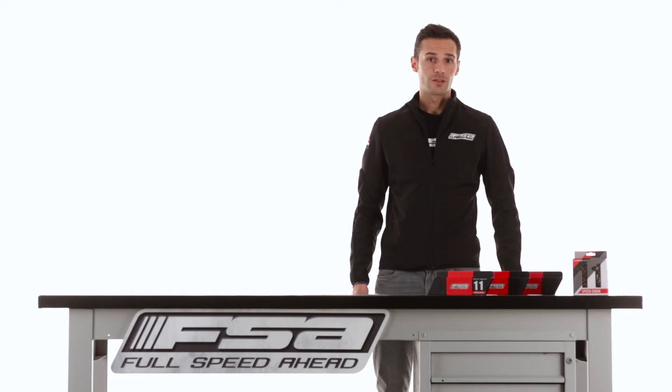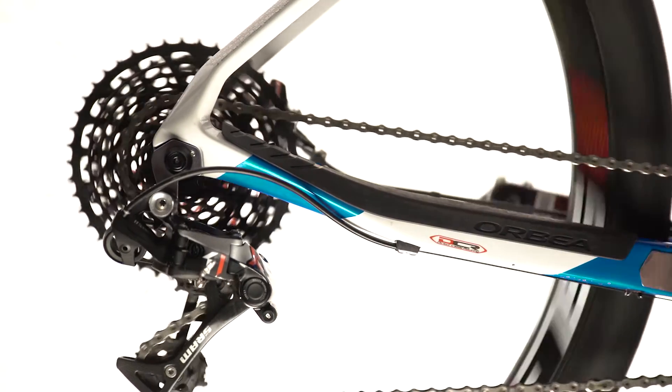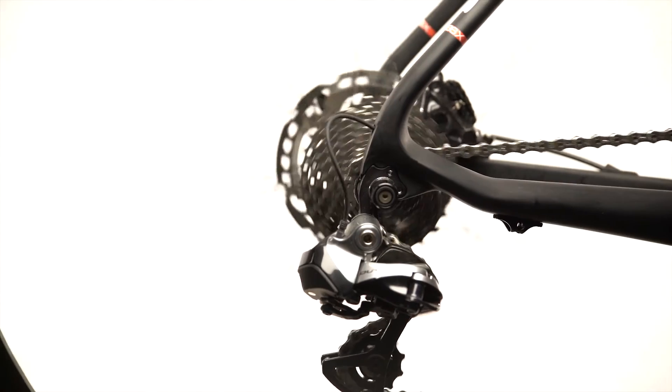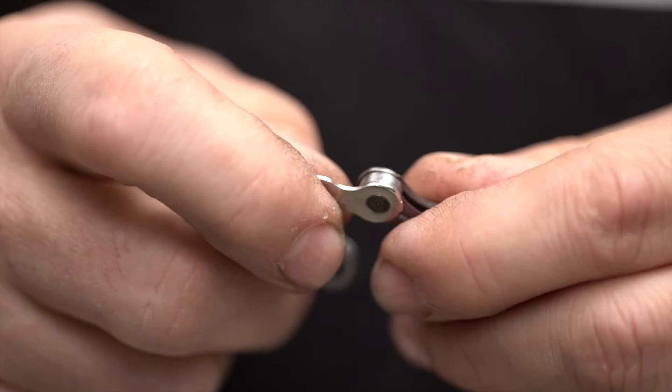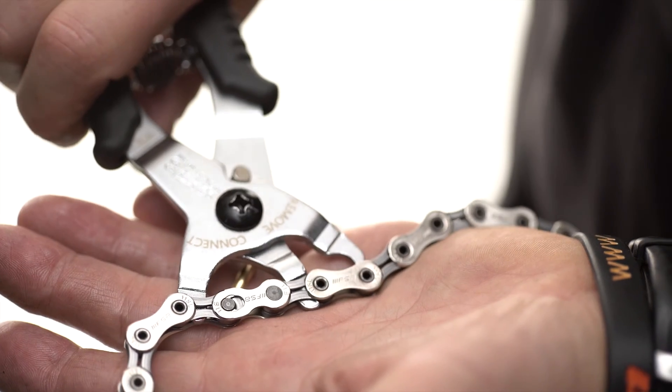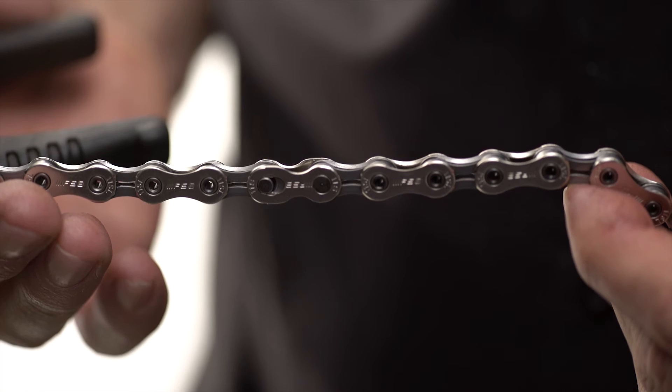All these results show that FSA chain is one of the strongest and most accurate on the market. FSA chains, thanks to their special link design, are compatible with all mountain bike and road drive trains. They always include a single-use link connector, which is easy to install, safe, and does not affect your shifting.